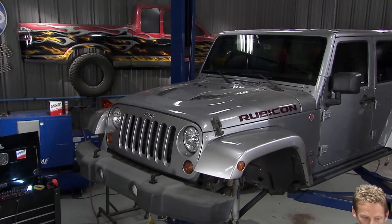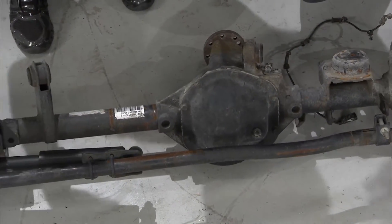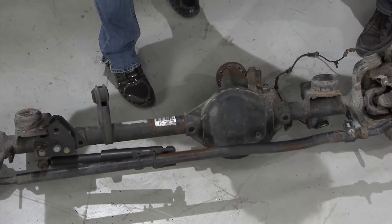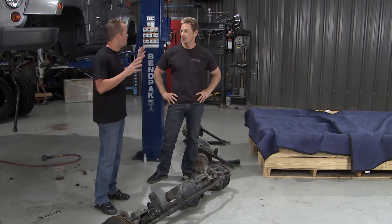You caught us kind of mid-job because we've got a couple things done but a whole lot more to do. When you talk about the upgrades that are synonymous with a Rubicon, you're talking about the axles — you've got a Dana 44 in the front and the rear, and you've got that electric selectable locker, which is a luxury to have inside the vehicle.